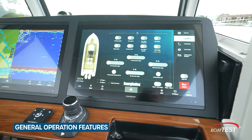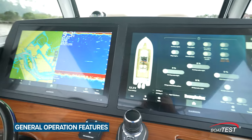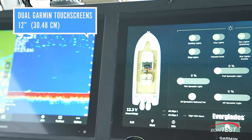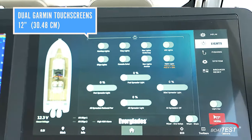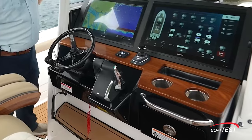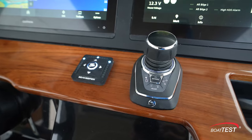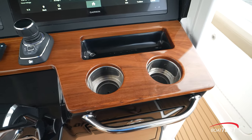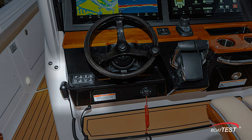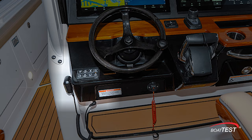Heading the list of general operation features is the helm — it's a masterpiece in simplicity. The console is dominated by two 22-inch Garmin touchscreens. Virtually everything on the boat and engine is monitored here and can be controlled by a touch. To the right of the wheel are the engine controls with joystick and optional C-keeper gyro and interceptor controls, two cup holders, and a deep tray. There are also eight buttons on a pad to the left of the wheel that are redundant with screen controls for instant activation.